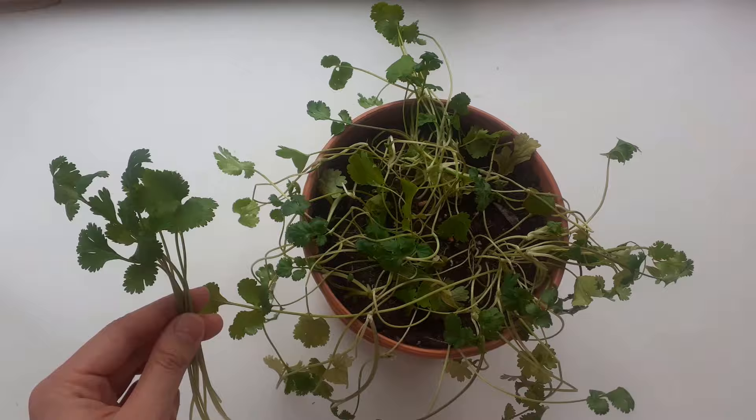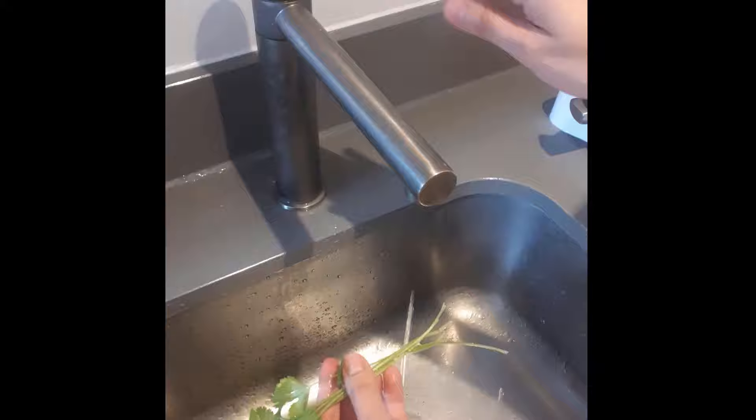After that, wash the harvested cilantro leaves, and you can dry it with a paper towel, and then it's ready to be used for cooking.